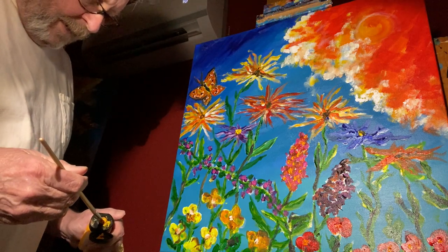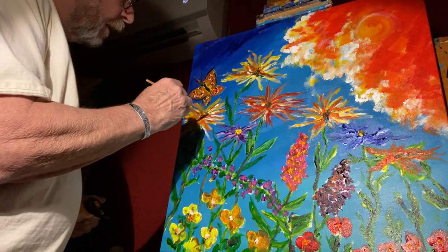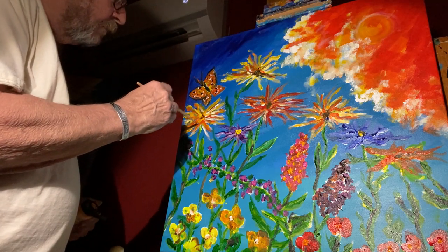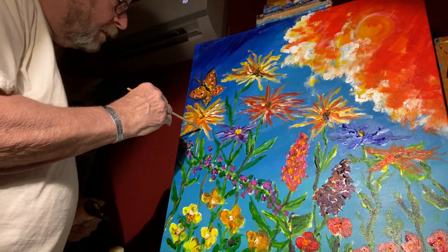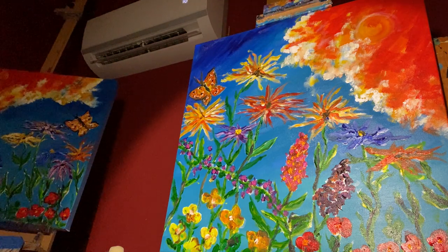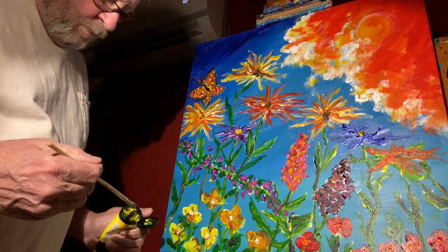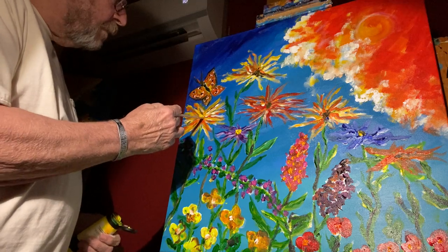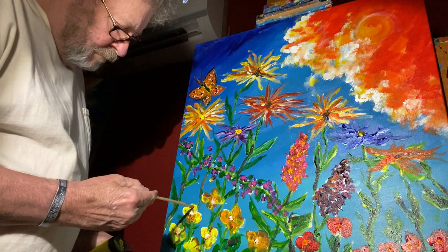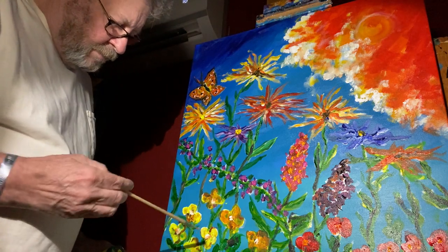I thought I'd brighten this one up — it had a little bit too much orange and black in there. I thought I'd bring in a way of maybe getting rid of the black, so I'm just going to slap in some of these other colors. Here's one that I kind of enjoy doing — I put it in here before — it's a really bright yellow.